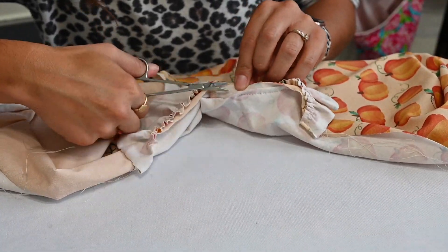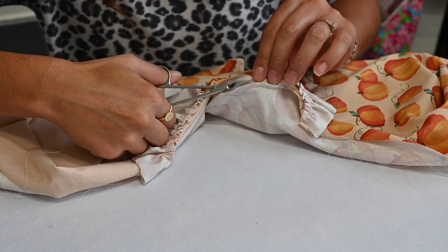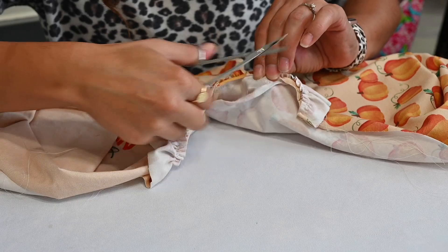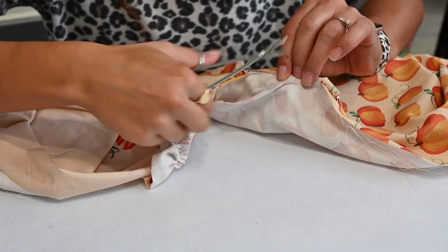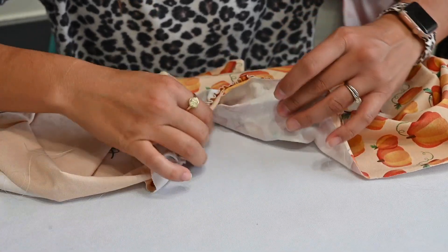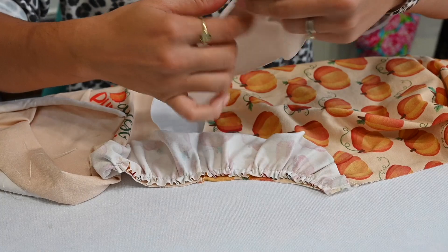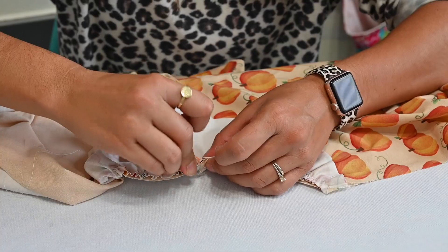Well, look at me — I was basting my actual top to my ruffle instead of just basting the ruffle. At least it was only a basting stitch and not a permanent seam, otherwise I would have ripped a hole. I'm removing my basting stitches carefully with scissors — these are very dull scissors, so I'm being careful. I got them off without any casualties. Let's continue.